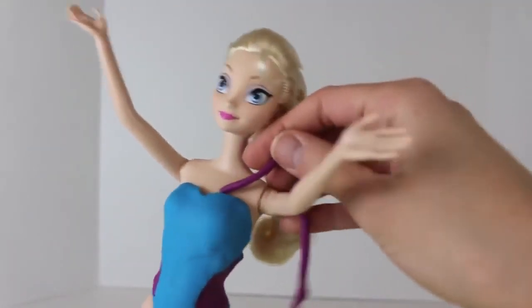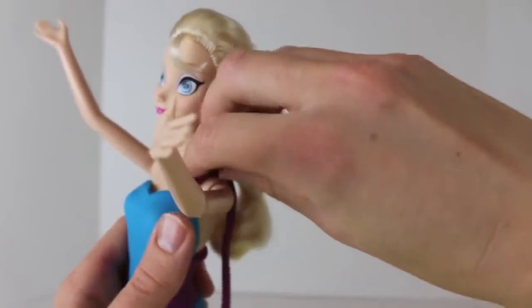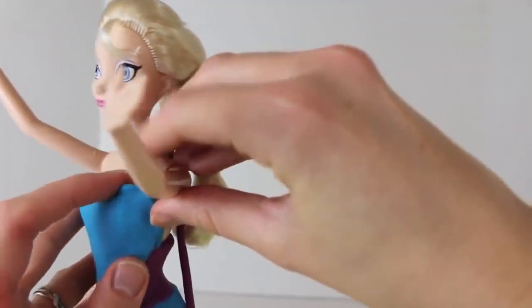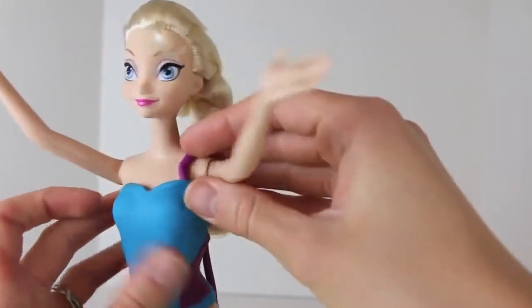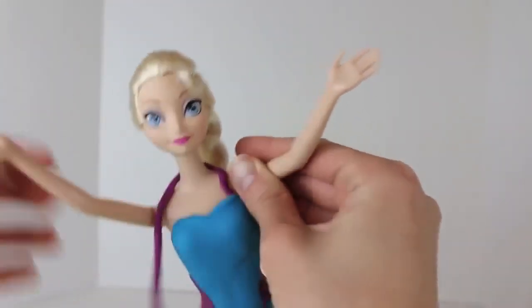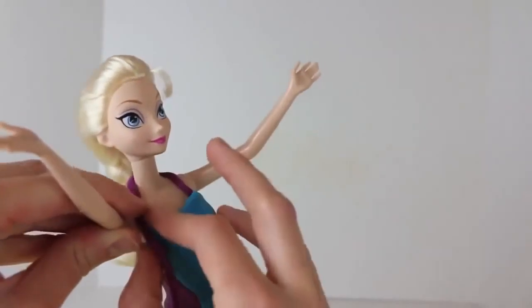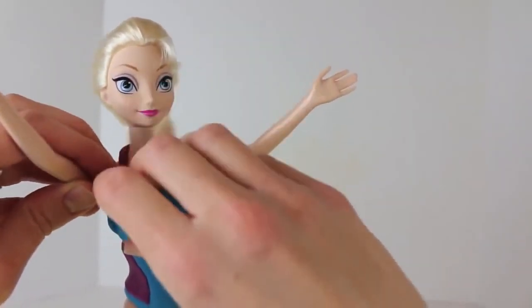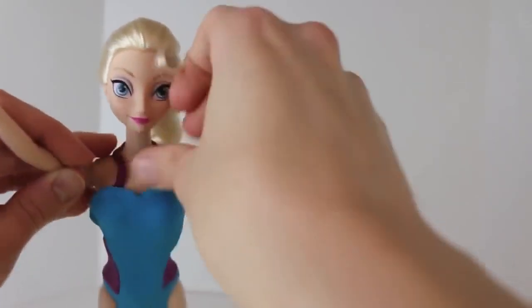The next thing I need to do is add a strap to the swimsuit, so I just rolled out with my fingers a long strip of purple Play-Doh. We'll connect it on one side and you can just tuck it underneath the swimsuit. Wrap it around. We've got a longer strap than we need so just rip off the extra Play-Doh and then tuck it under the swimsuit.